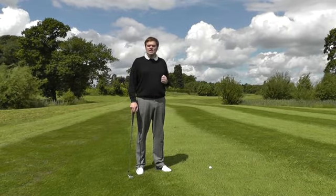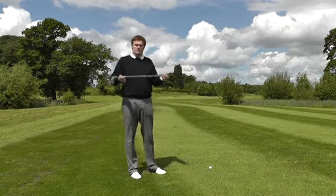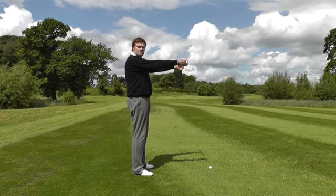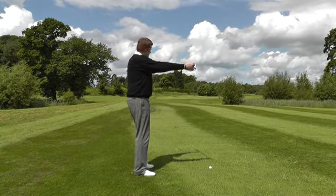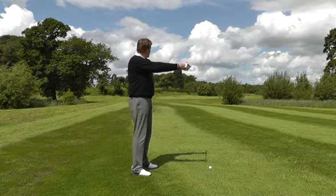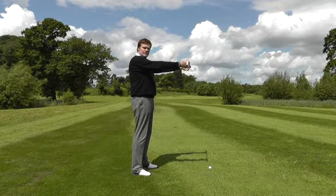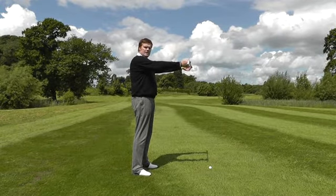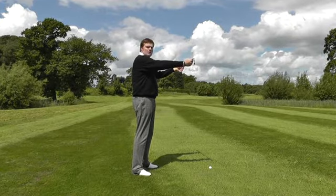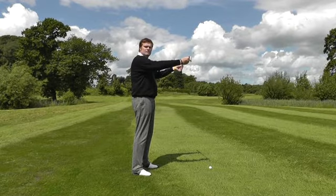The best way to illustrate this point is to imagine that you're holding a rifle. But as we play golf from the side, hold the rifle at arm's length out in front of you. If we aim the body directly at the target, you'll find that the barrel of your gun is shifted way to the right of the target. And as a consequence, the only way you can now hit the target is to twist your arms to bring the barrel of the gun back onto the target. This is not a consistent or easy place to fire a gun from.